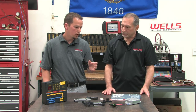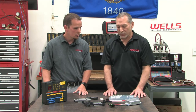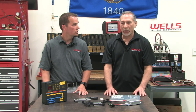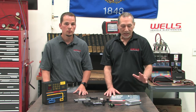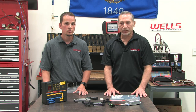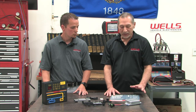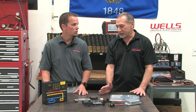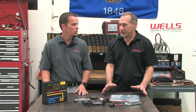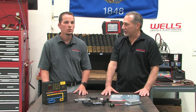Another common call we get: on certain vehicles, parts just aren't serviced separately inside the distributor. That's true of early Asian vehicles — Hondas and Toyotas most notably. On some of these earlier 80s and 90s model vehicles, the factory repair procedure recommends replacing the entire distributor assembly, because repair information and sometimes even parts availability is scarce. The standard operating procedure is to just replace the entire distributor assembly.